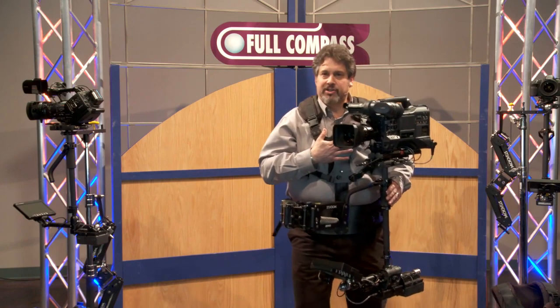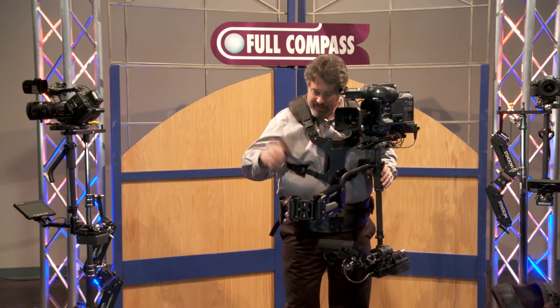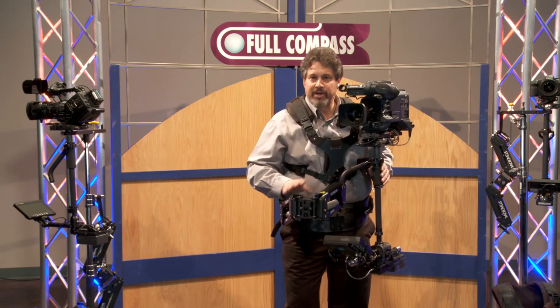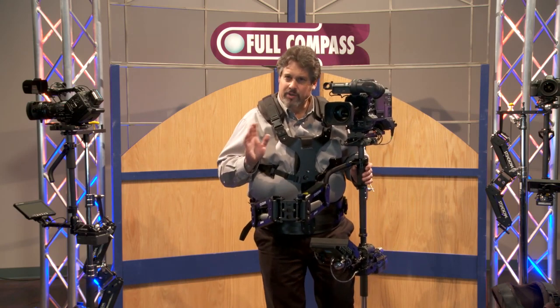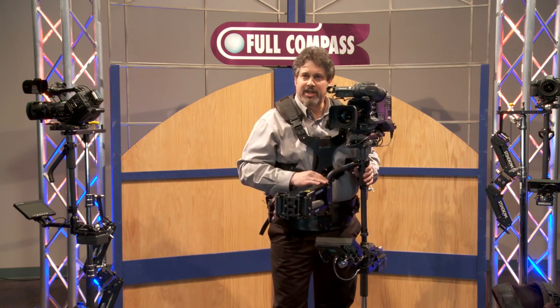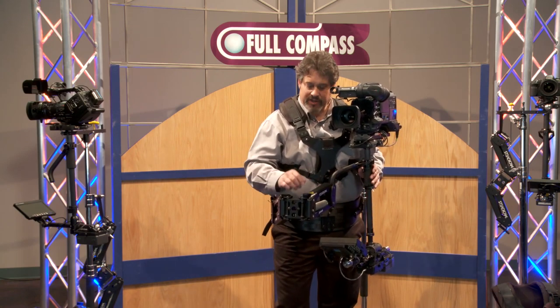The vest can be adjusted quickly for anyone of any height or size. The arm features tool-free lift adjustment. We're really big on tool-free — we don't like wasting time on set, and so the Tiffin Steadicams have lots of tool-free features. This is one of them.